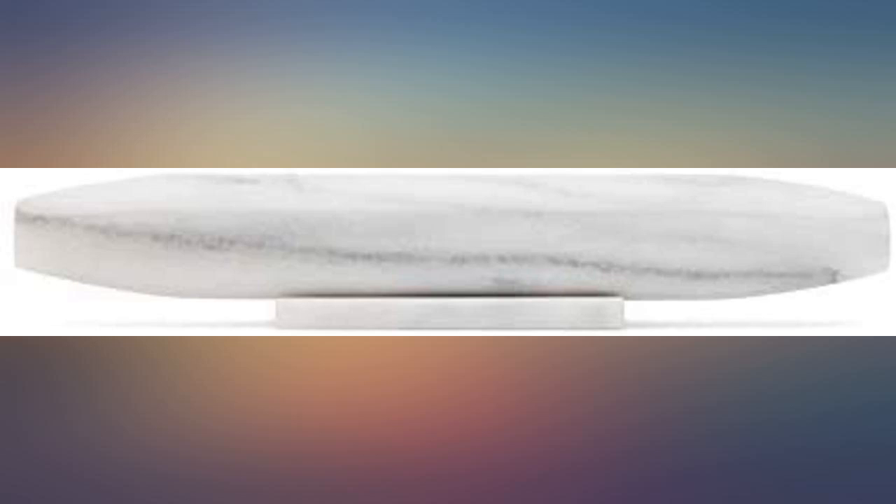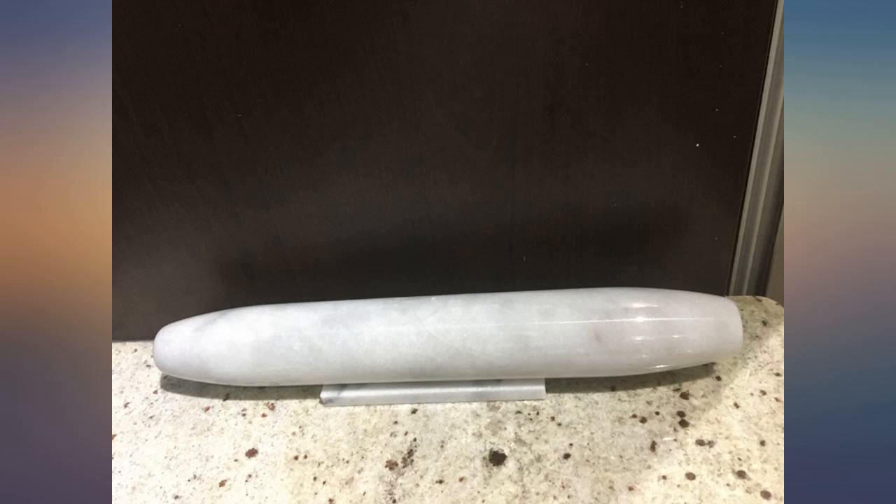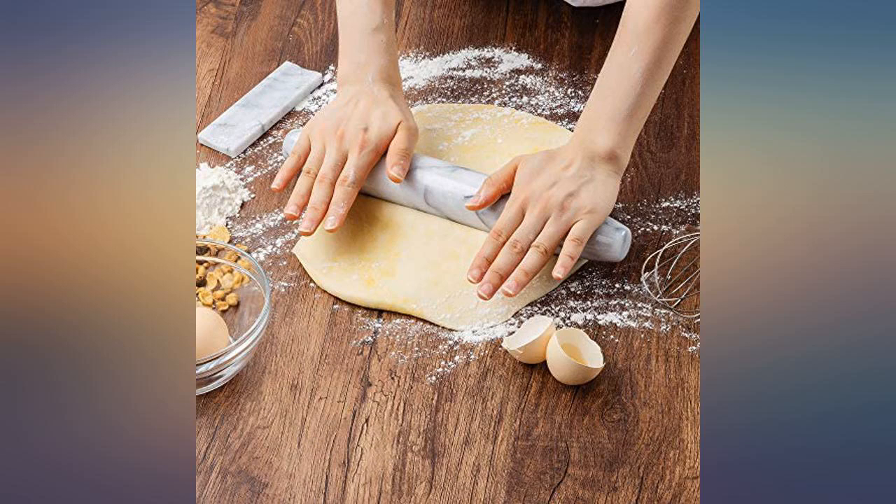I put it in the fridge before rolling and it kept cold for a good amount of time afterwards. It was effective in rolling out an even pie crust that kept cool and turned out nice and flaky.